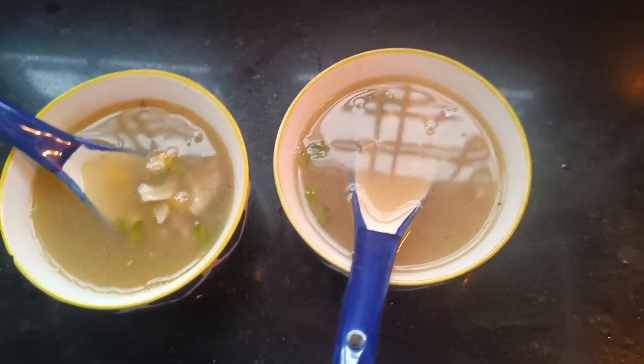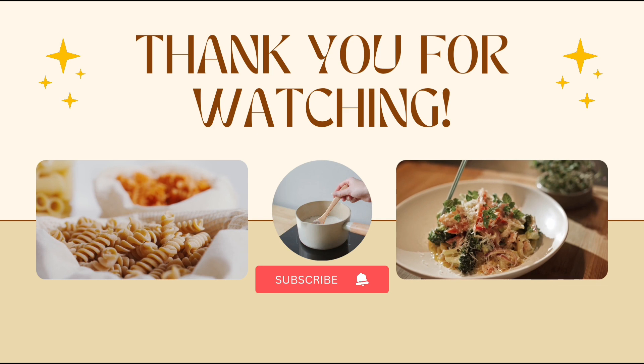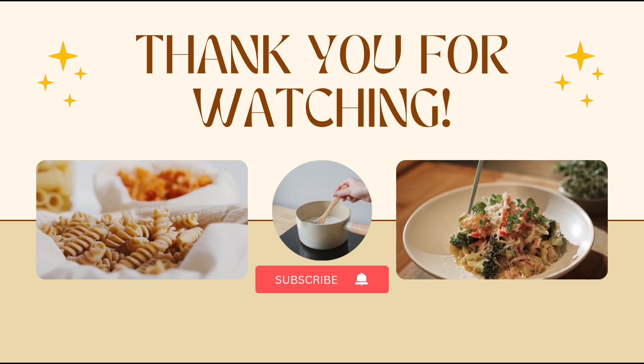If you add corn flour to the water, you may add corn flour to the ground. That is the video. I hope you enjoyed this video. If you like the video, like, share, and subscribe. Till then, have a great time. Enjoy your summer holidays. Take care. Bye.